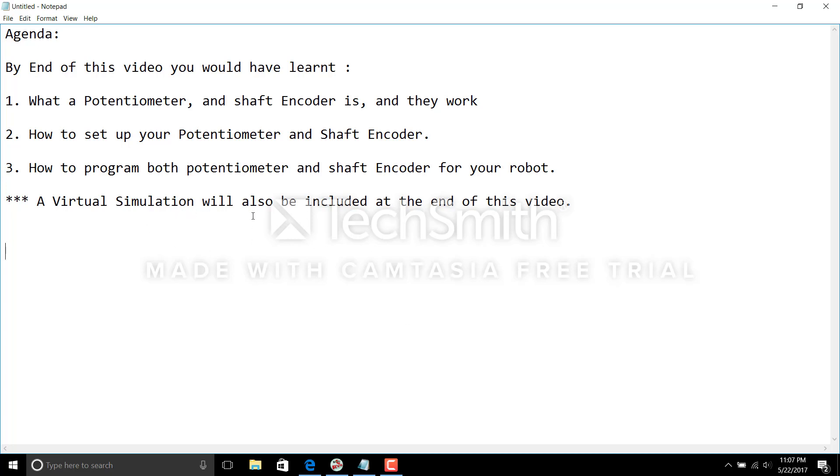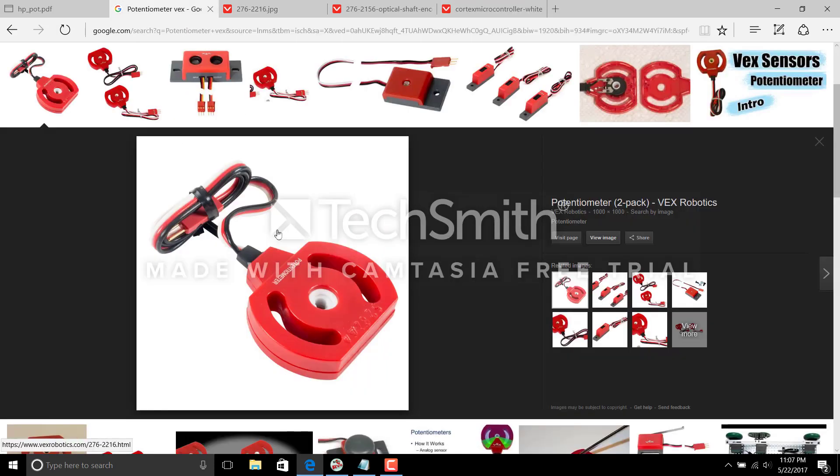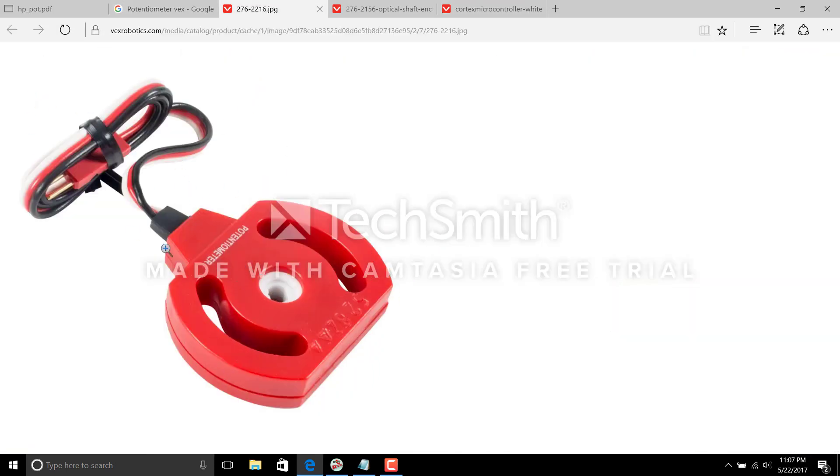Let's jump into seeing what a potentiometer is. This is a standard potentiometer that's going to be included with your VEX kit. As you can see, there is a white part on this potentiometer — that's where your axle goes. You can install this potentiometer using standard VEX screws through the small brackets. The way these potentiometers work is: if you connect an axle through this white part and the axle turns, the potentiometer records values for its degrees of rotation.